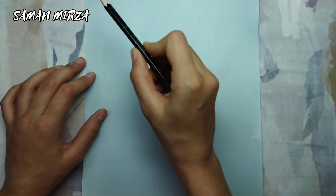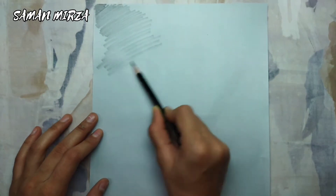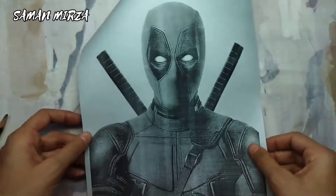I'll shade the back with a dark graphite pencil. I'm just using a 6B pencil for the darkness of the sketch, but you can also use an 8B pencil if you want to. You have to shade and cover the whole paper in this technique. So I'm done with the shading process and let's get to the main work.